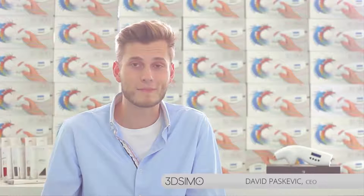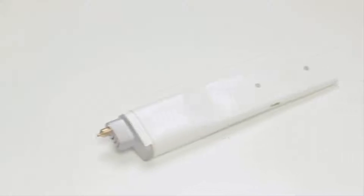Hello, my name is David and I'm the CEO of 3D Simo. Here's our new product, the 3D Simo Mini.